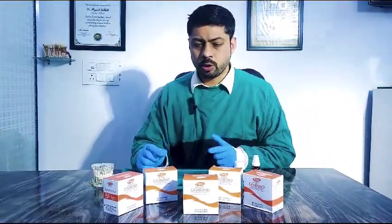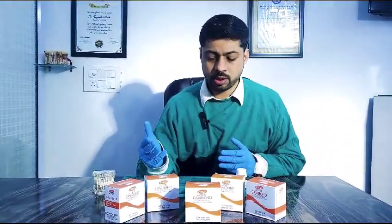I use this product for two things: one for temporary cementation — sometimes we have to give temporary crowns before the permanent one is available — and we can also use it for temporary restorations.